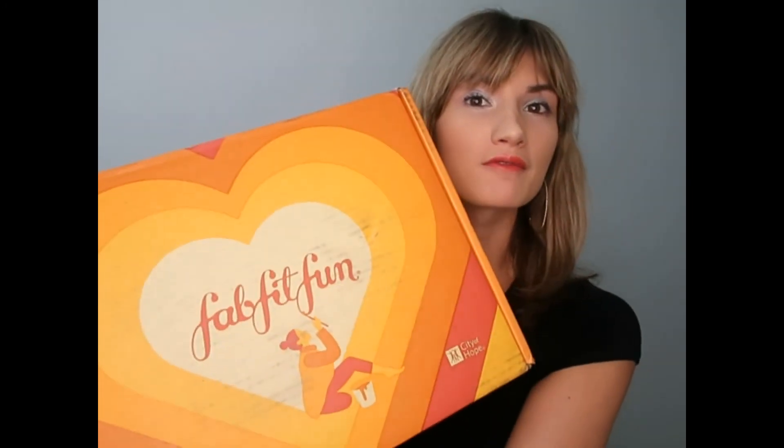Hi everyone, welcome to my channel. In today's video I will be reviewing the 2019 Fall Fab Fit Fun Box. I've known about this subscription for years and I've just never gotten it, so today I'm going to be reviewing it for the first time. Let's see the inside.